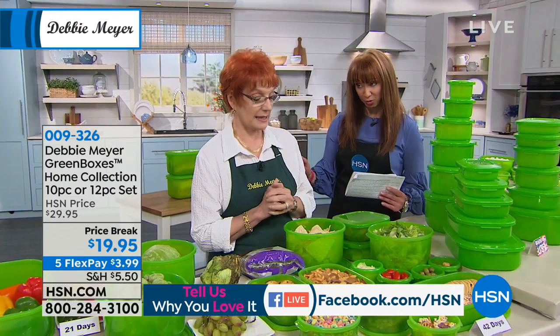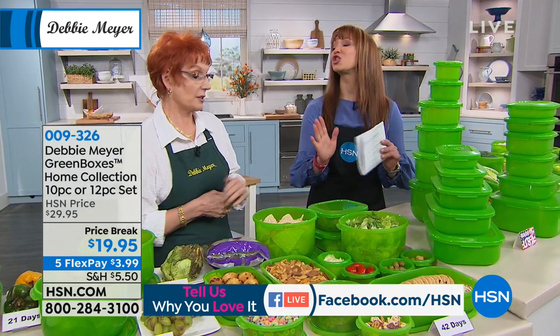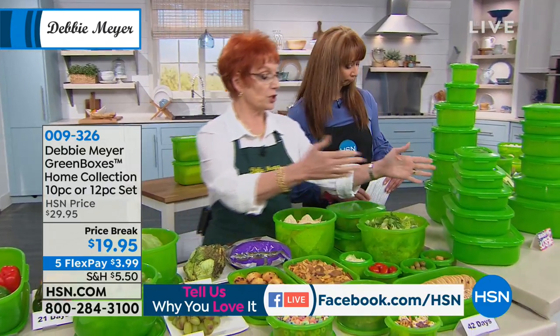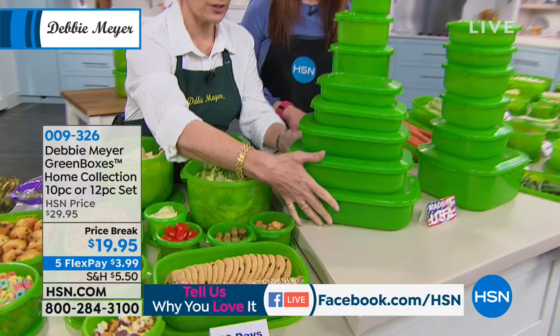The last show with the home collection, where they nest — they just kiss, they kiss. They do kiss. And all I have to do is pick my shape. You can choose between the shape. This is the rectangular set — we call it the rectangular set. Everything nests down. That box at the bottom, everything goes into it. So that's the entire set right there.